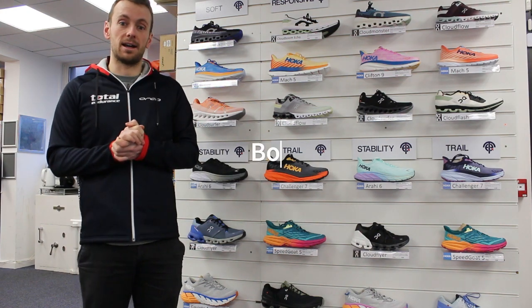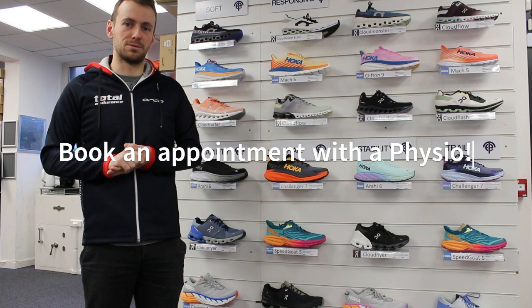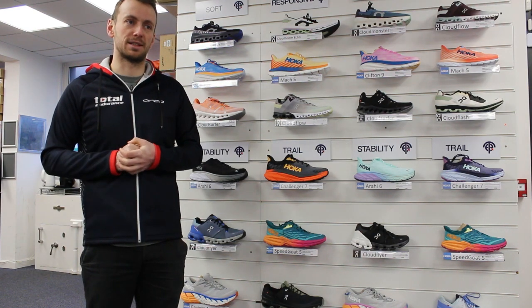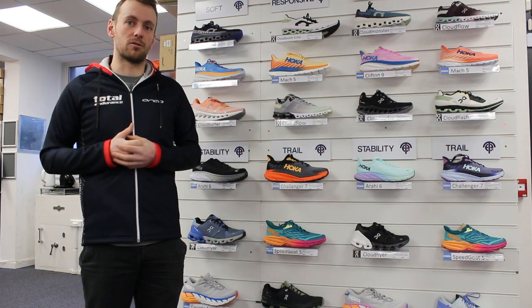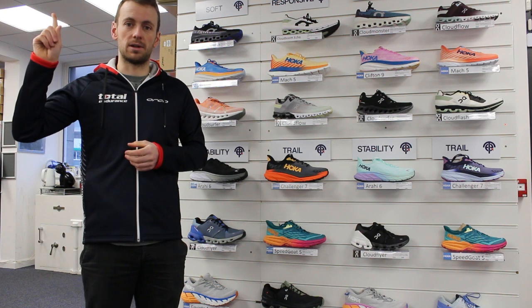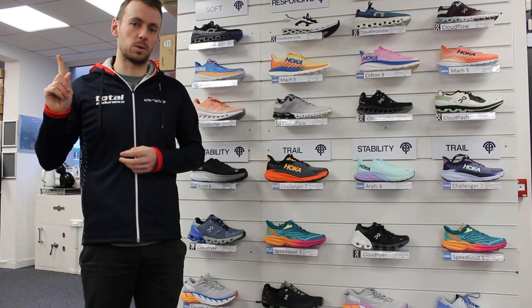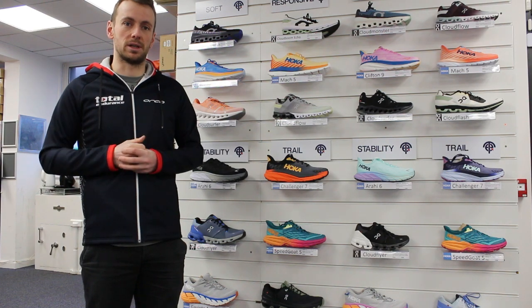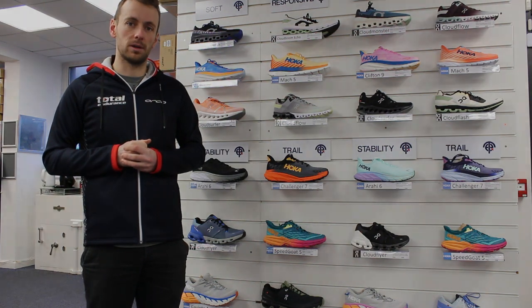Last thing: I'm not a physio — I can give you some tips about running shoes — but if you find you've had shin splints for several weeks and it's not going away, 100% go and see a physio about it. The physios are best placed to get you sorted. Hopefully that helps!